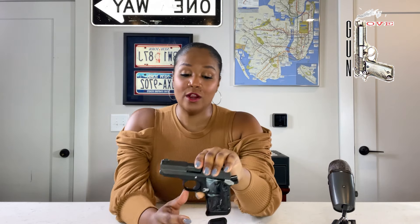Now that Sig changed the mag well to all metal, it allows the magazine to come in and out better, and I'm assuming that eliminated whatever problems some people were having with failures to feed. When I went to shoot this gun, I was disappointed that I loved shooting it so much, because I'm not in the market for another pistol. But I shot this and it was really, really fun to shoot.